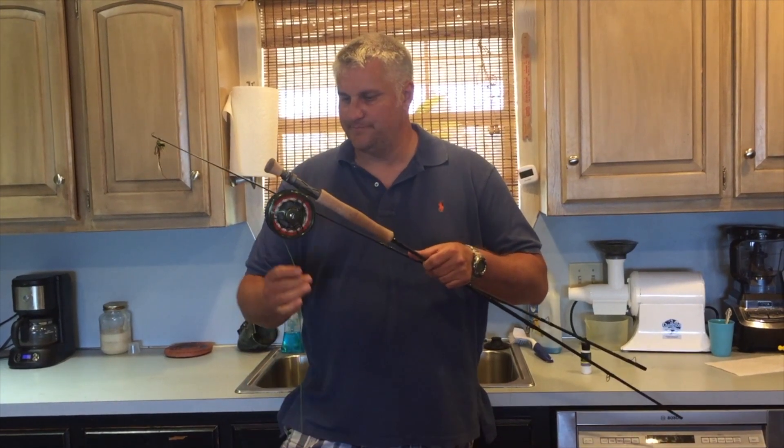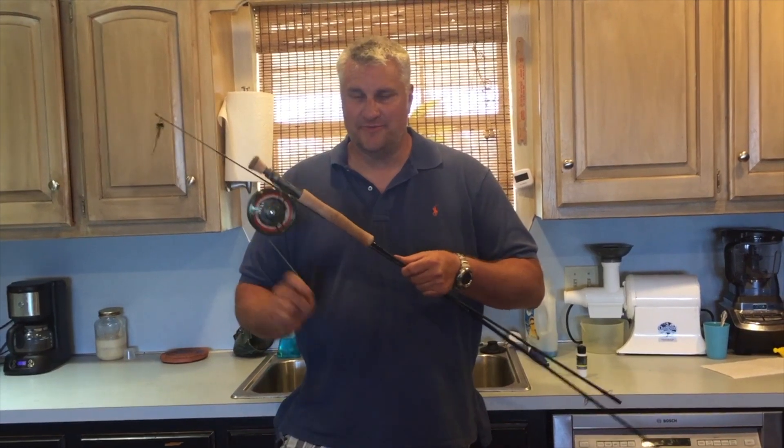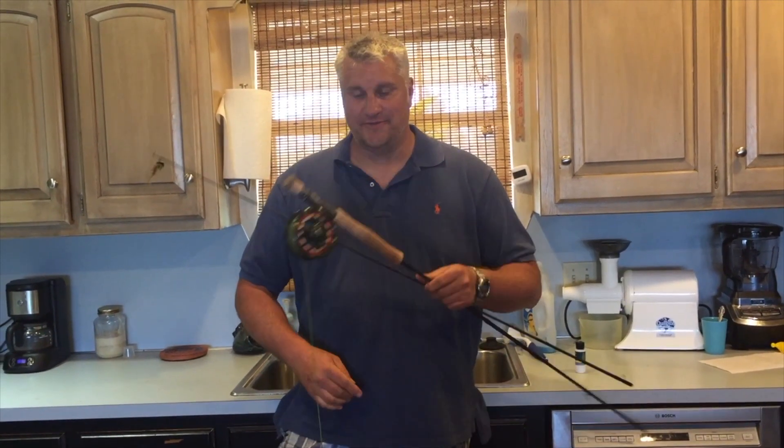Look at all this stuff on this line. If you spend five minutes cleaning your line, it'll make you an immensely better caster. Here's how you do it.